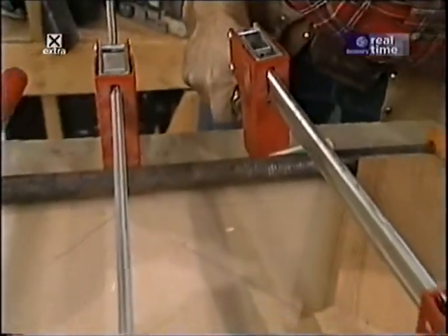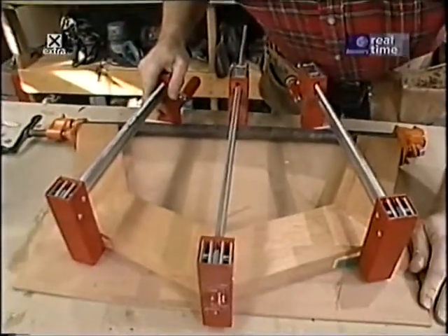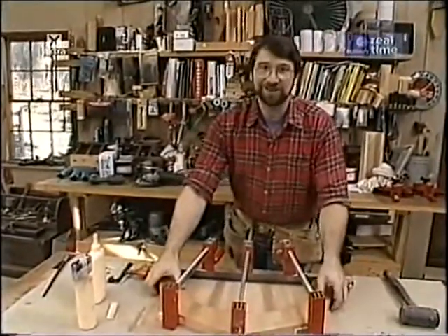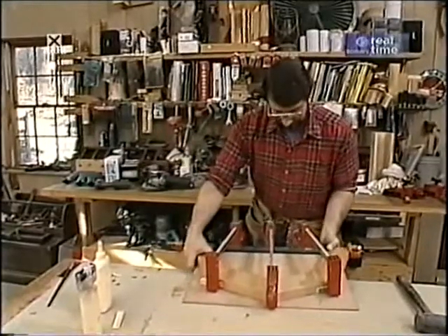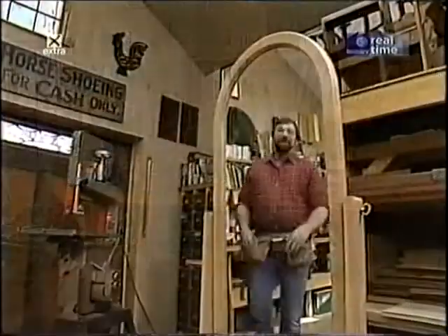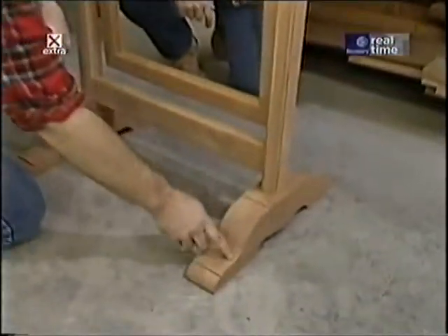One final little adjustment, and that's as good as I'm going to get it. I can't continue working on this until it's dry, so I'm going to carefully set it aside and start working on the stand for the mirror.